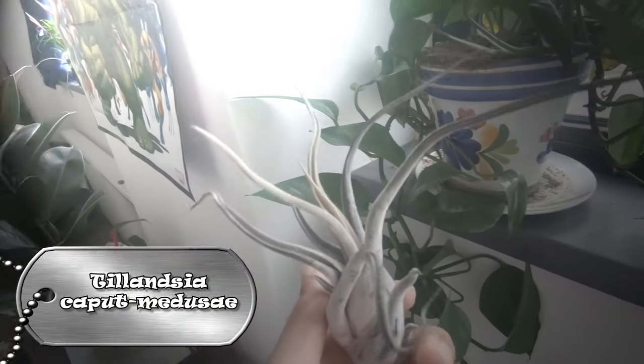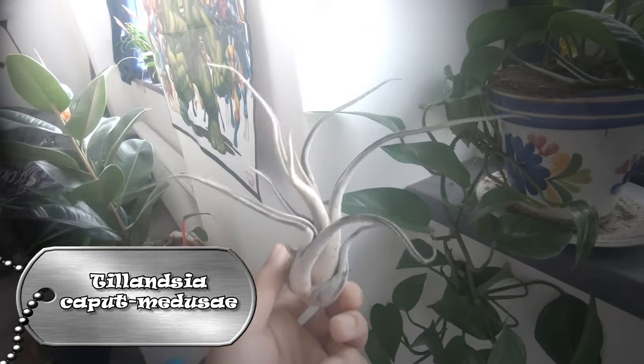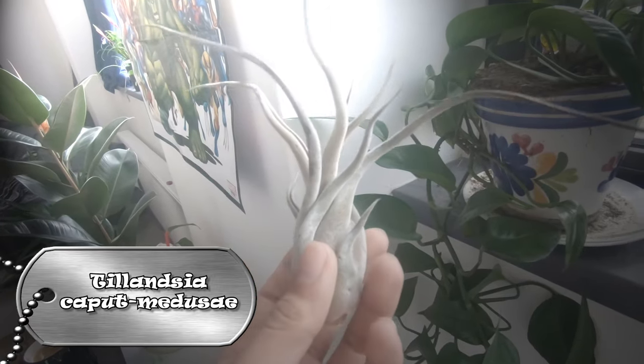It also has the prettiest silvery green leaves and can grow up to 15 to 40 centimeters. It is a flowering plant with an epiphytic habit, which means it clings to trees using its roots but it's not parasitic.